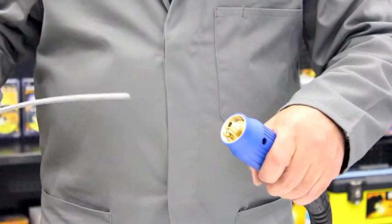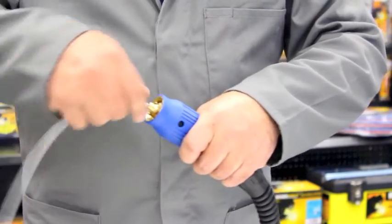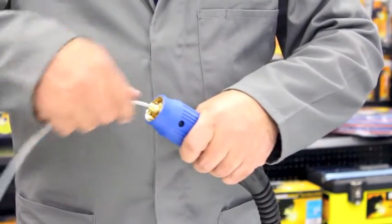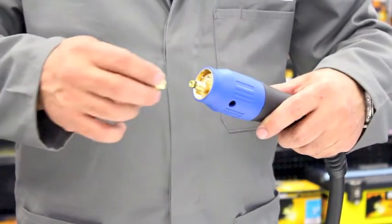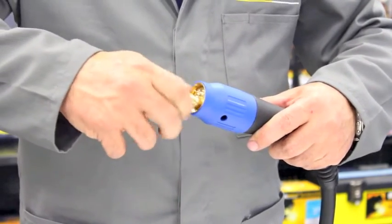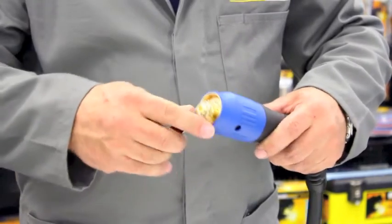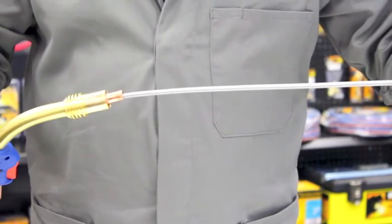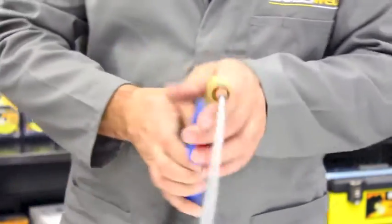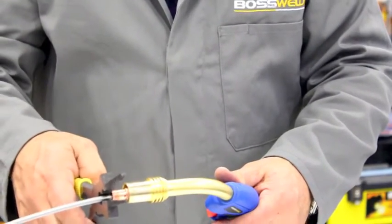And that's how we maintain a Binzel style 36 MIG gun. Now to replace the liner, we simply insert a new liner into the back of the MIG gun and feed it through until it comes out the front end of the torch. We now replace the nut, nice and firm to hold it in place. The front of your MIG gun you should have a liner sticking out like so, and then we simply need to cut that flush with the end.